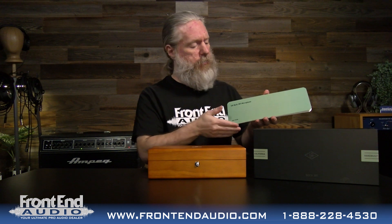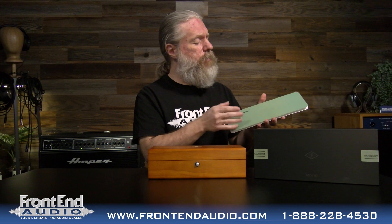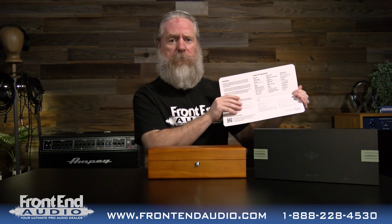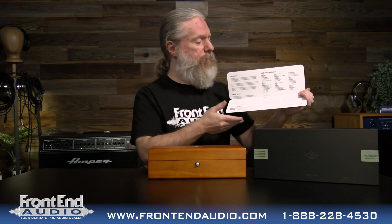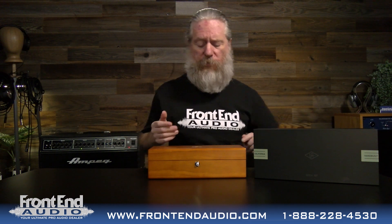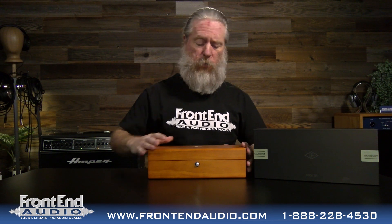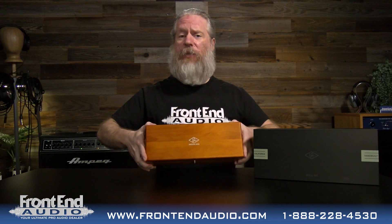Here you have the manual with that mint green finish. This is a heavy-duty satin card stock — unique and just fits the classiness of the microphone. You have this beautiful wooden box right here with the Universal Audio logo right there on the top.